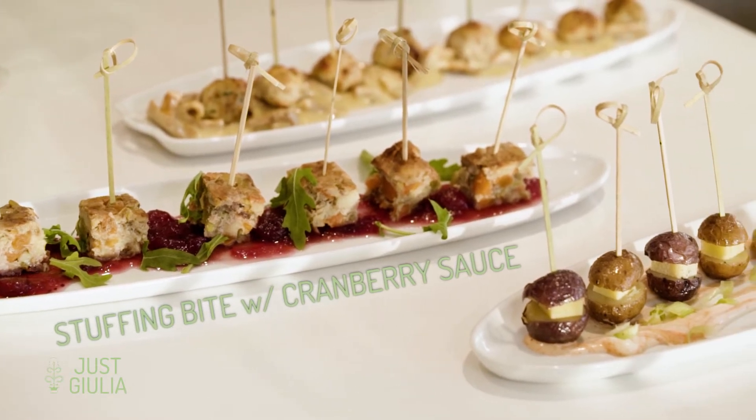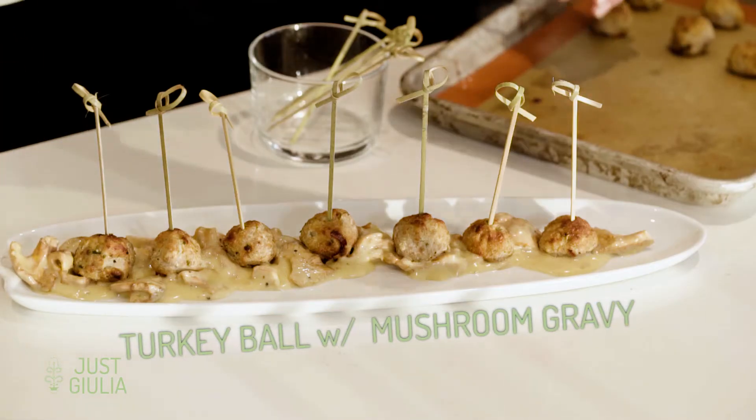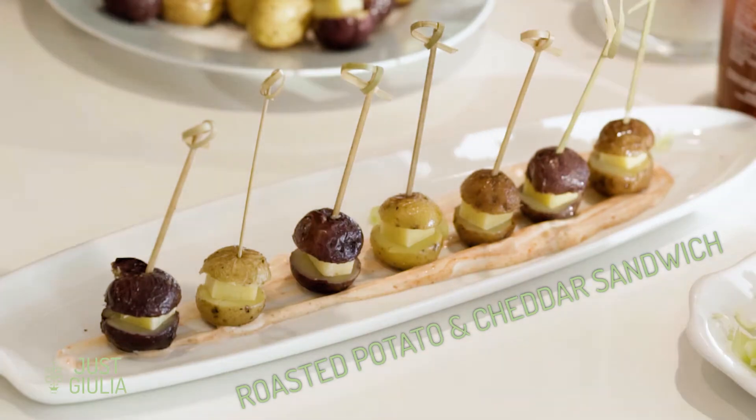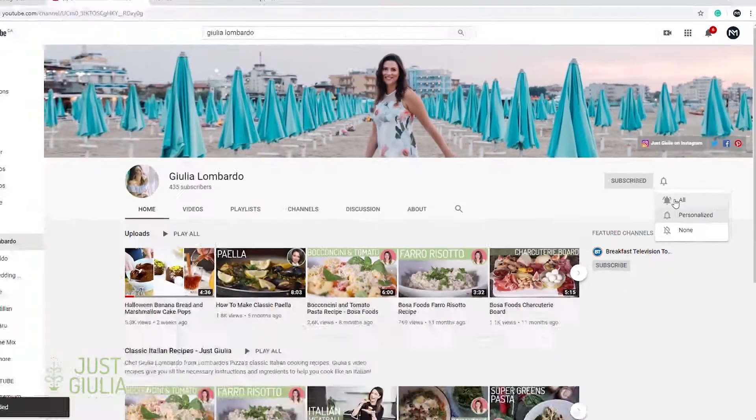Hi everyone, welcome back to Just Julia's Day Off. Today we are celebrating the new year, and what better way than with your favorite holiday bites. We're making a stuffing bite with cranberry sauce, a mini turkey meatball with a mushroom gravy, and a roasted potato and cheddar sandwich. All super good. If you want to see more videos, make sure you subscribe and don't forget to hit that bell.